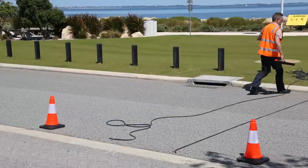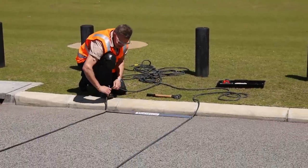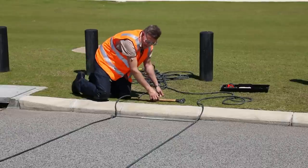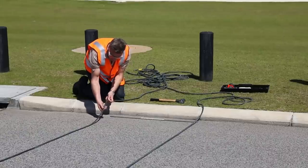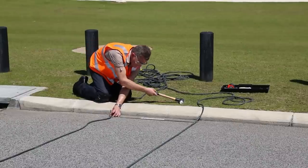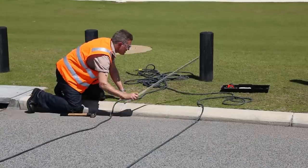So we just pull the hose through, place our gauge to verify the spacing, and then remove the gauge out of the way.